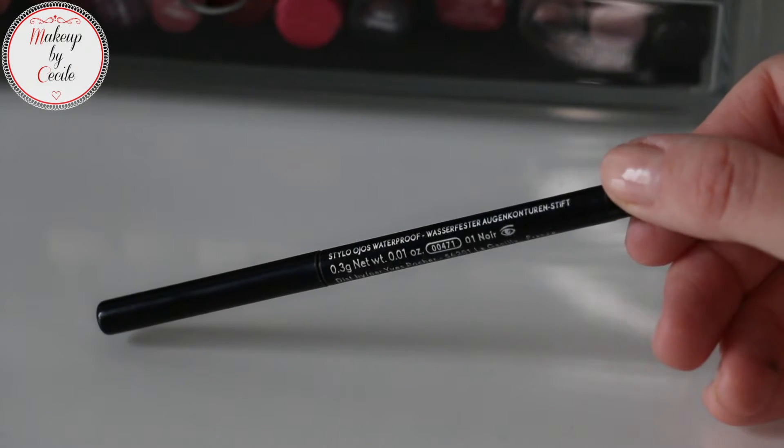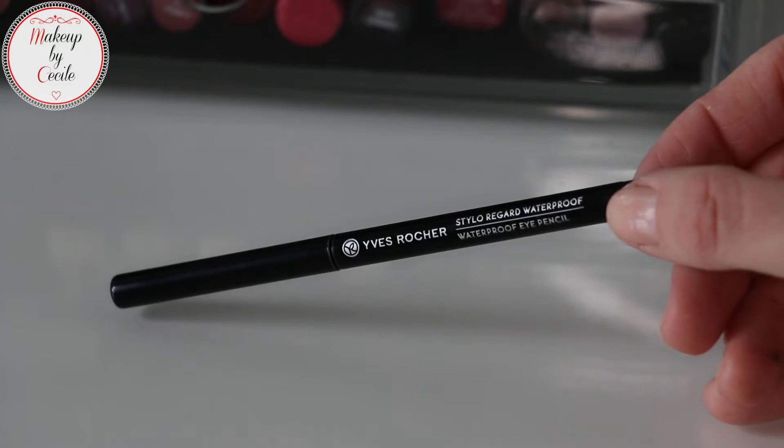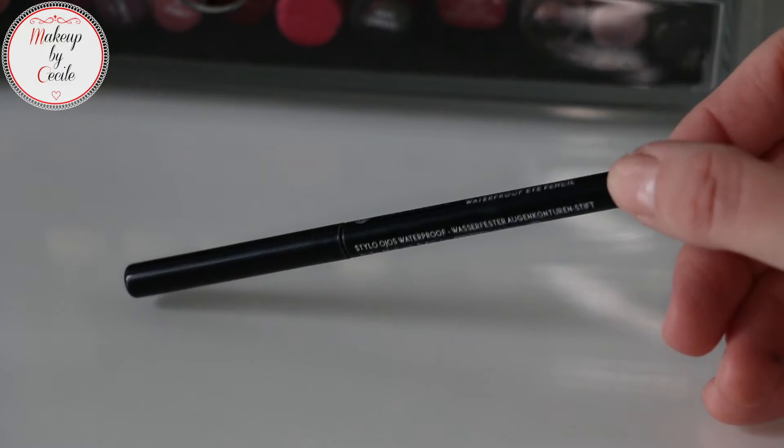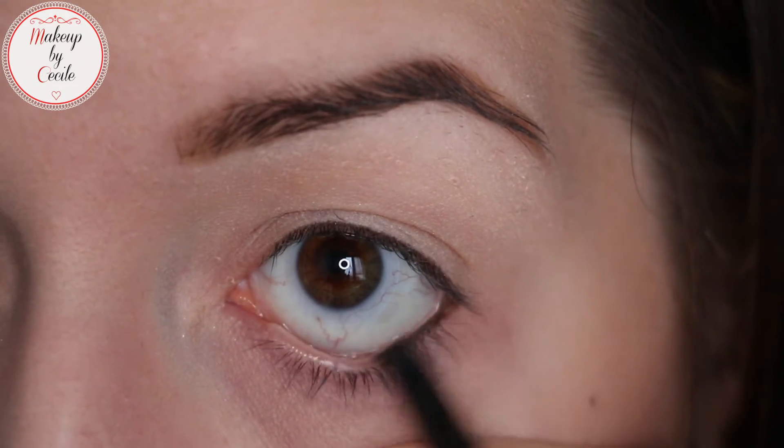Then you apply a black crayon, which is a waterproof one from Yves Rocher that I really like. You apply it on the lower waterline and don't forget the upper waterline — it's very important for a very intense look.